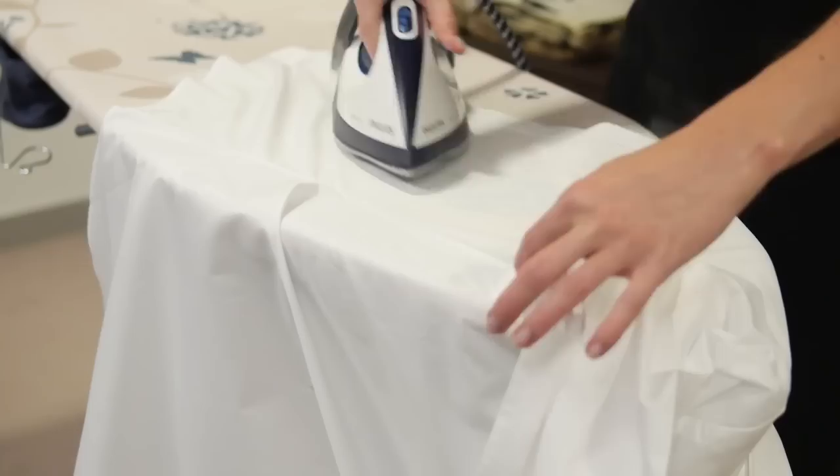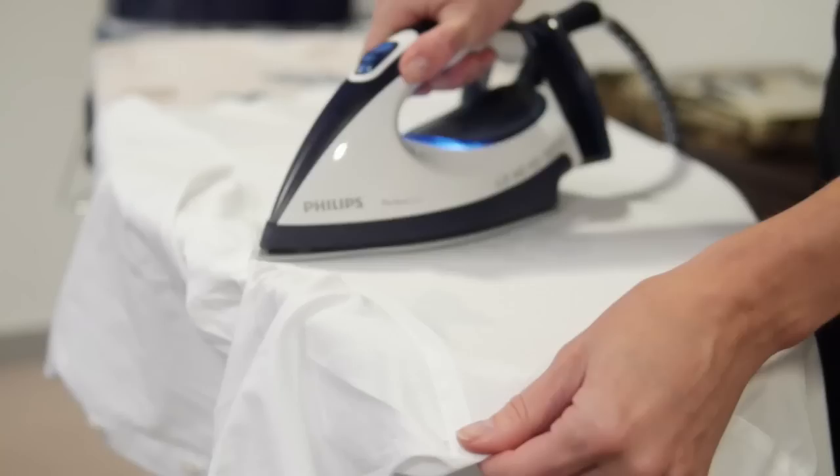Then iron the front panels, giving it a pull to straighten out those seams. Move on to the back. And finally the front — going between the buttons, not over them.